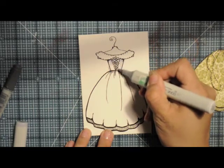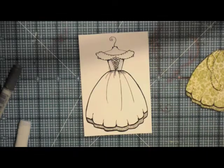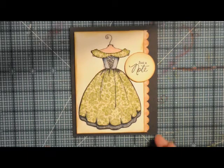My camera ran out of memory halfway through and I didn't catch it in time. This is our finished card.